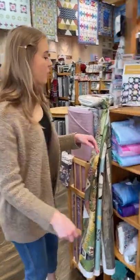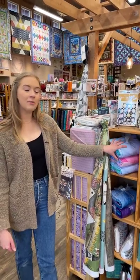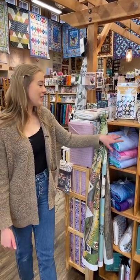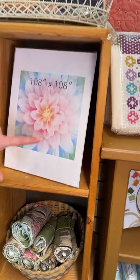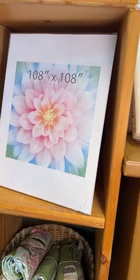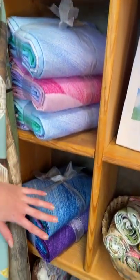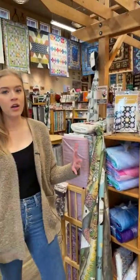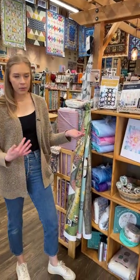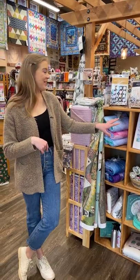We just got these in — these are kind of a funny story. We've gotten these in before in a smaller panel, but we just got in the extra large ones. These are 108 by 108, and you may remember they're the Dream Bigger panels. You can see the ombre floral right here. We've got it in both the opal color and the deeper teals and purples, so they work really well for a quilt backing. We did have a sample in before where there was different quilting in each petal and it just looks gorgeous.